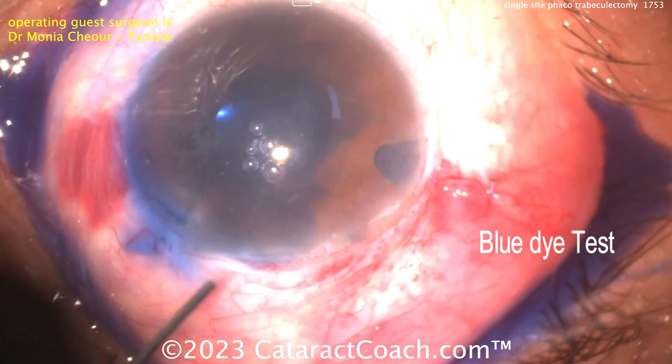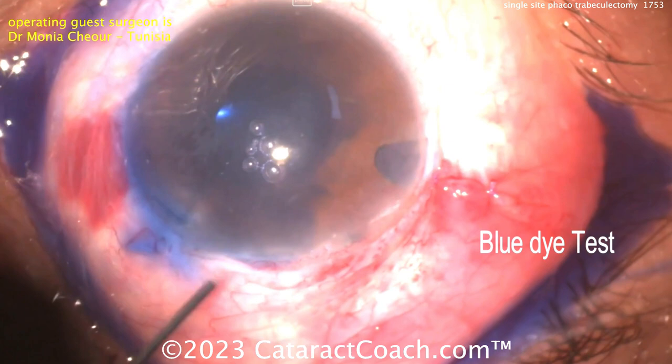Blue dye test — I like that idea. Put some dye in here; I use triamcinolone particles to see, but you can put the blue dye in and make sure it flows out. Then close up the eye and call it a day. Beautiful technique. And tomorrow we'll have dual-site.